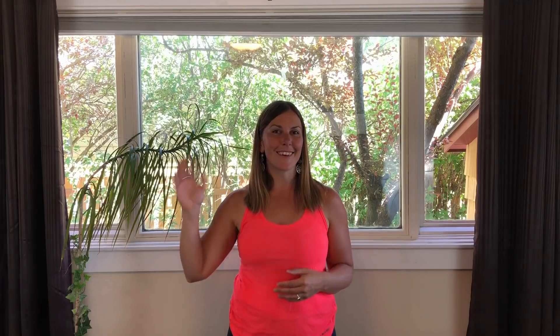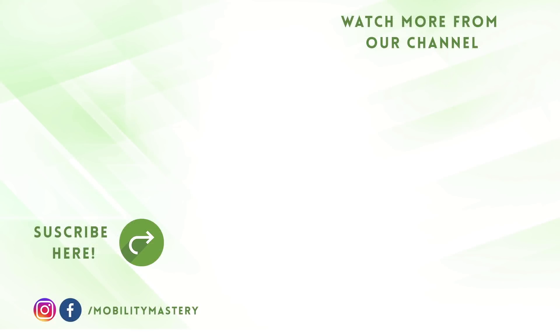If you're new here, make sure to subscribe and hit the bell so you get notified of new videos — they go out every single week. And as always, I hope you're learning to trust your body so you can adventure through life with confidence. See you next time, guys.